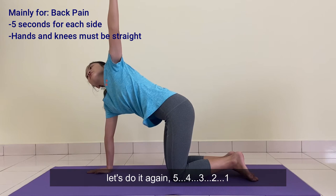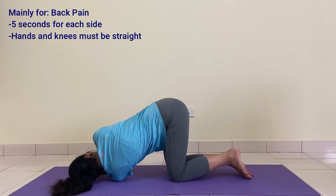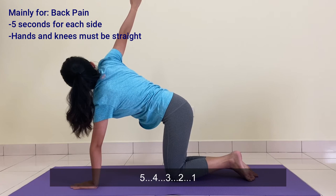But this time, put your hands back on the floor. Hold it for 5 seconds: 5, 4, 3, 2, 1. Then change to the right hand for 5 seconds: 5, 4, 3, 2, 1.